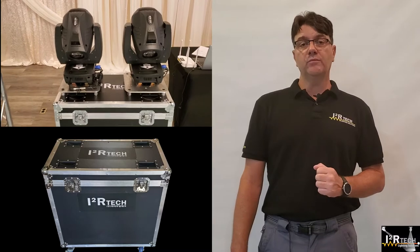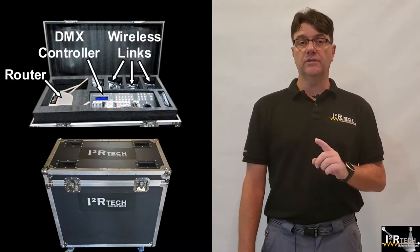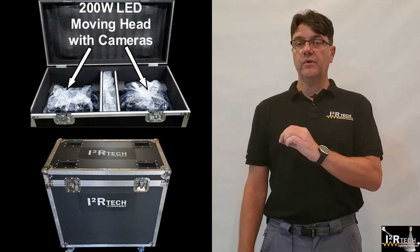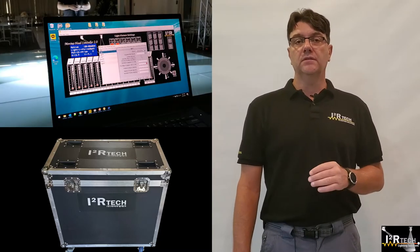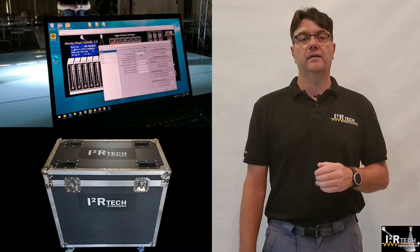The system comes with all the parts and accessories needed to do the job, and everything is preset and pre-programmed out of the box to make it truly plug-and-play — no learning curve ahead. Let me show you how easy it is to get the system up and running at a real venue.